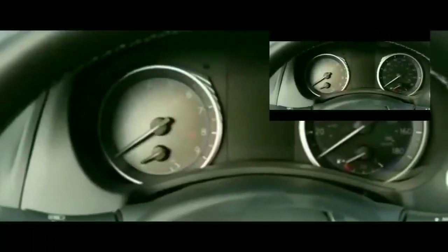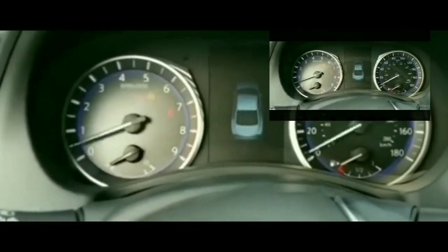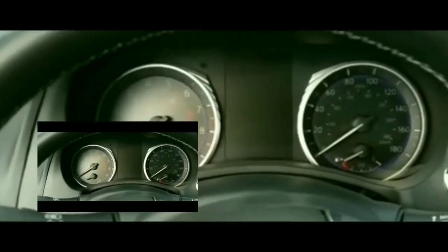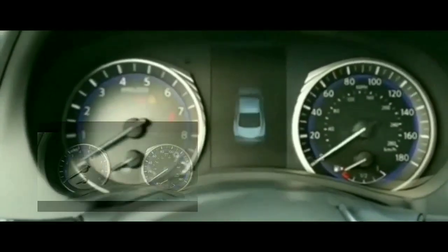Hey guys, what's up? Welcome to my video. Right now I am at Walmart. I went to Walmart to get something and I was in there for no more than 15 minutes.